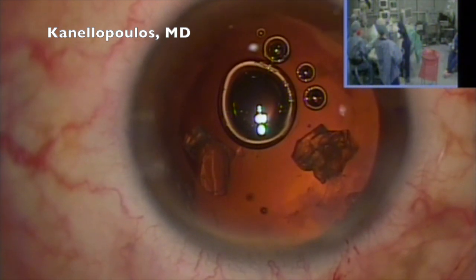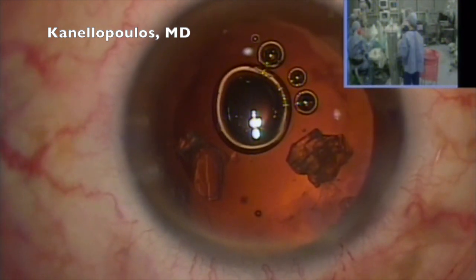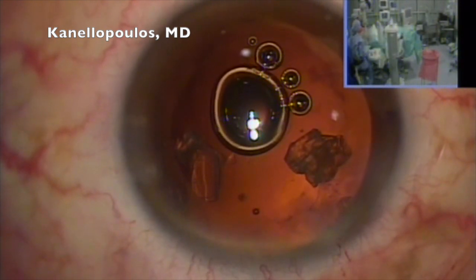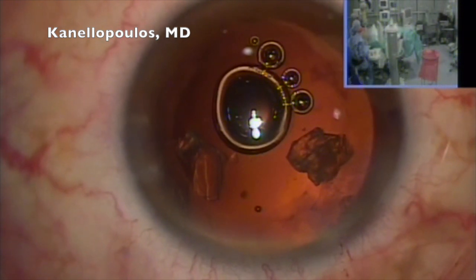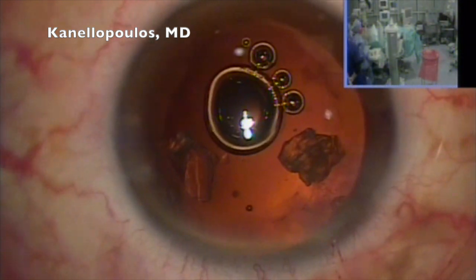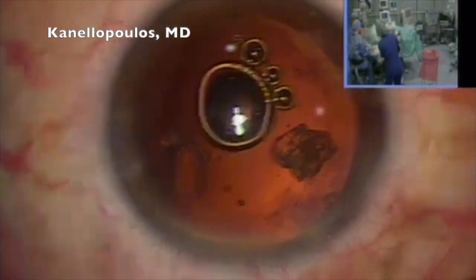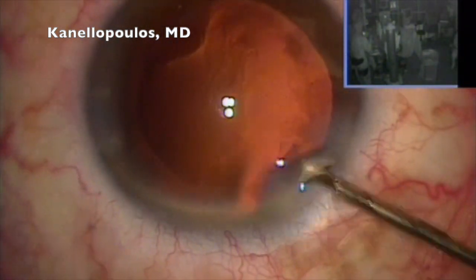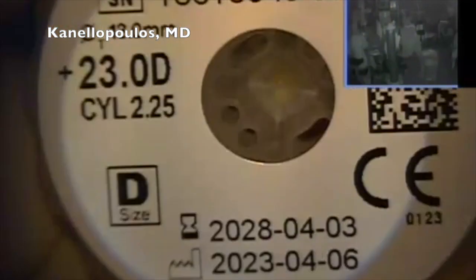But it's always good to run. These videos are real-time, they're unedited. So you can see on the top right the team working frantically to change — we're in a new cassette, we're priming the FACO tip. I have achieved to remove the cortex with the viscocannula, methocellulose here.